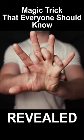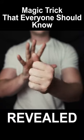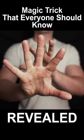I'm going to teach you how to push one hand straight through the other. You can learn this trick in less than 30 seconds, so let's do it now.